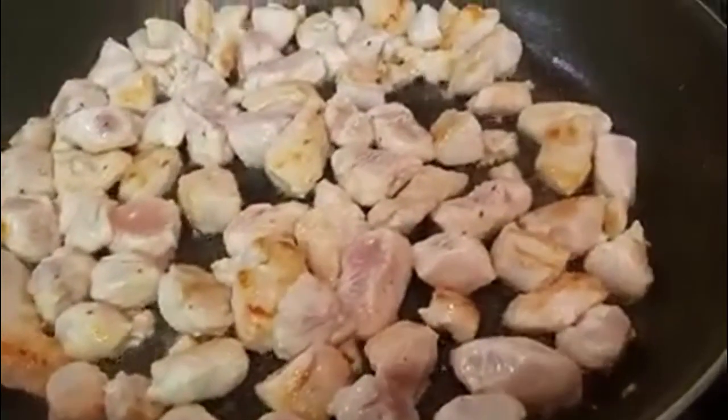I didn't show you me cutting the chicken up — I already cut it. I seasoned it with salt and pepper and now I'm just cooking it up.